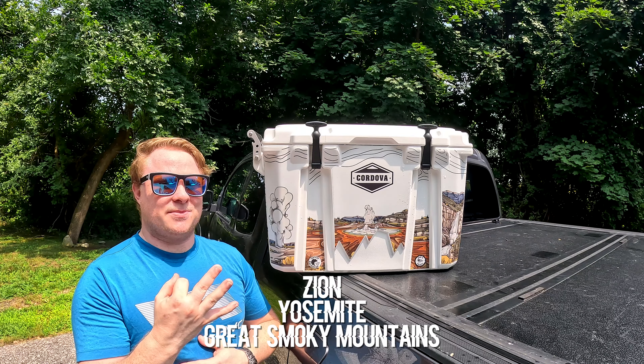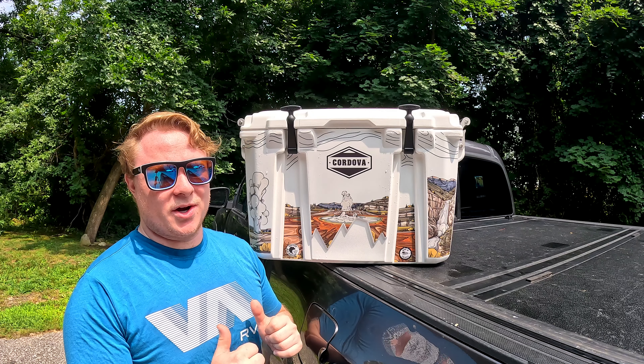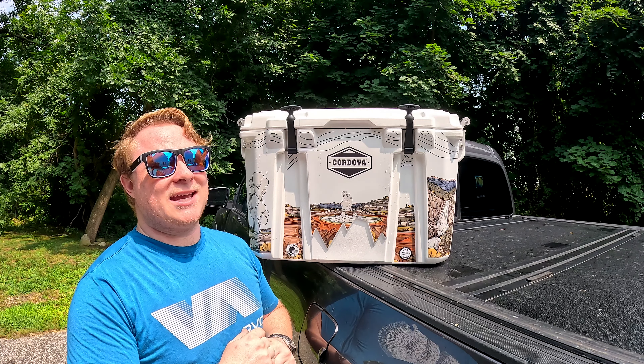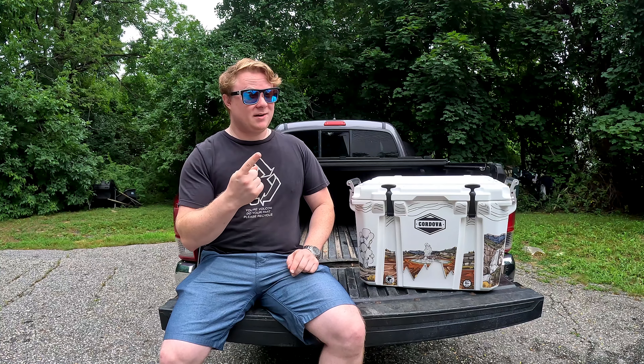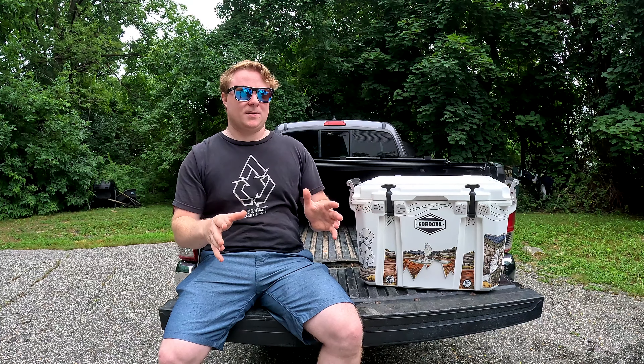Although this thing looks absolutely amazing, as an avid outdoorsman, I need this thing to work. So I have come up with a number of tests to test this thing's performance. The overlanding test is comprised of two components: ice retention and vehicle stability. What I mean by vehicle stability is, when I put this cooler in the bed of my truck, is it going to stay there? Or is it going to slide all over the place and potentially damage my equipment?